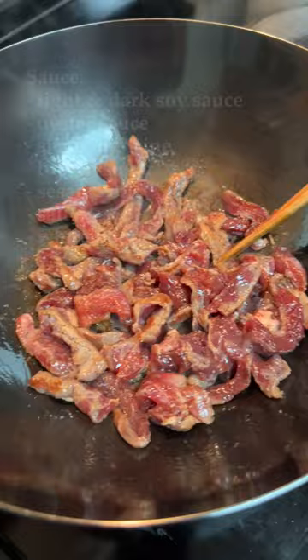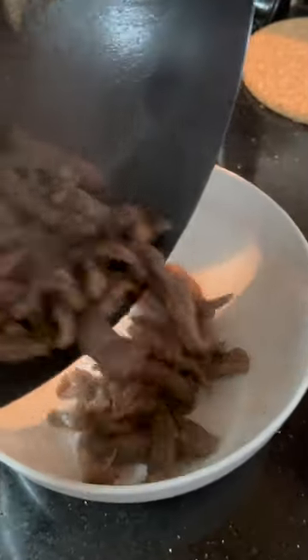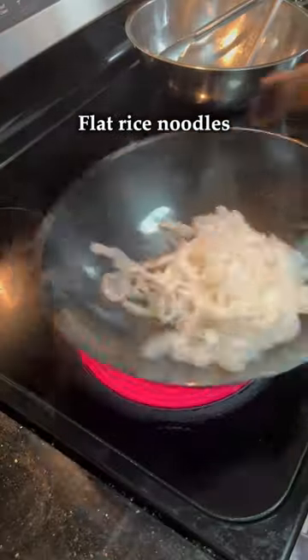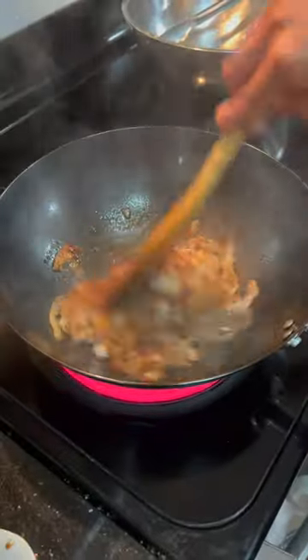First, we'll cook up some of the wild pig meat and set that aside for later. For the chow fun, we're going to start by heating the wok on high heat and adding some oil. Once the wok is nice and hot, add in the flat rice noodles. Saute the noodles for a little bit, then add in the sauce and continue to mix it all together.